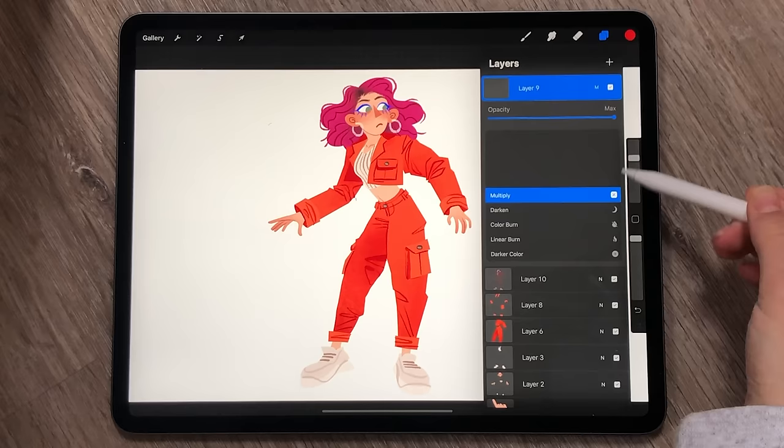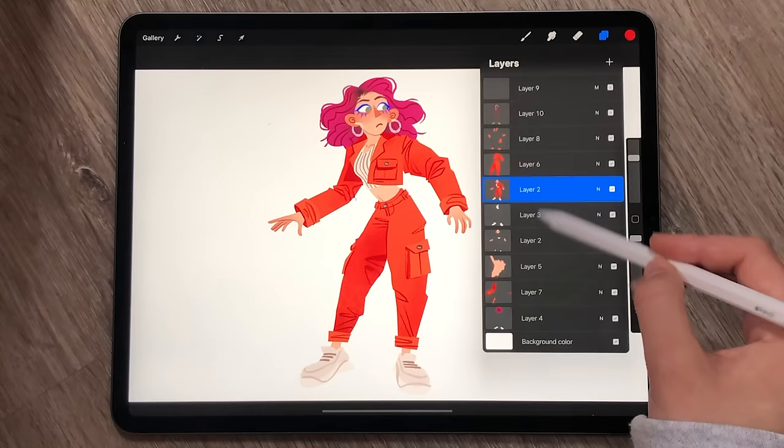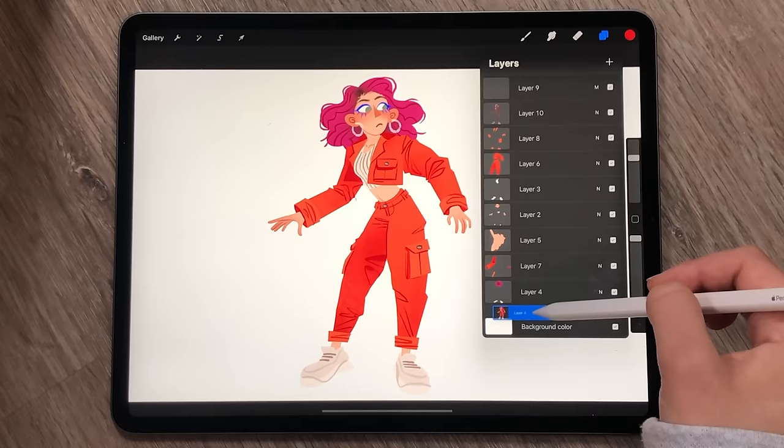For this technique, all you need is to pick a brush you like the texture of. You can also use screen tone brushes if you have them. My go-to is Niko Roll, as usual, and all I do is select the silhouette of the drawing and create a new layer with that mask.